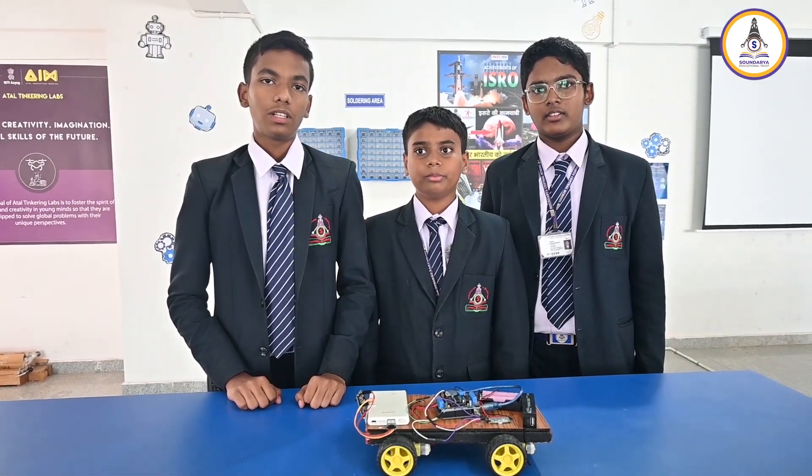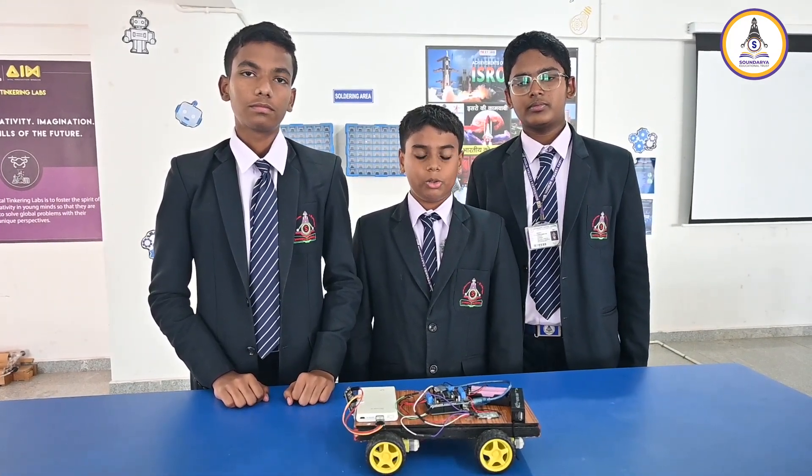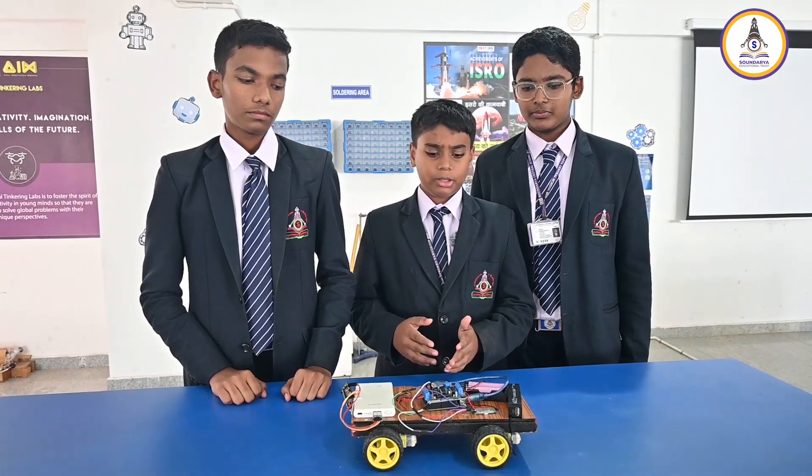I am Samarth of grade 8. I am Ujwal and I am Lekak. We are all from Sondria Center School. Our project is the Urban Eye.